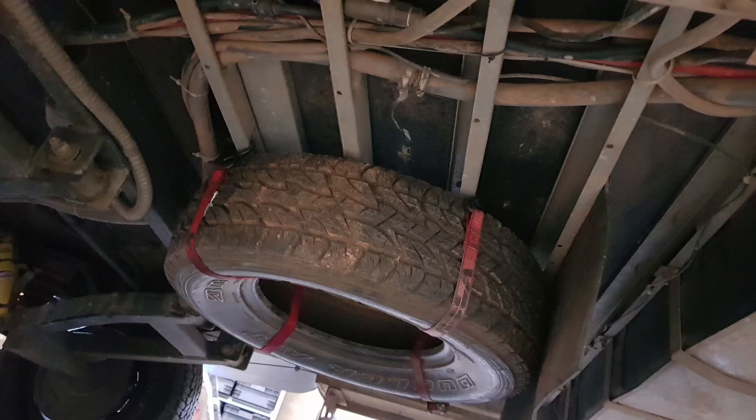We have a spare for the van and also a tyre case for the van. With the caravan, we store that case underneath the van using ratchet straps attached to the chassis. It's been there for tens of thousands of kilometres and long periods of time, and it's still there when we get home — we've never needed to use it, but it's always there.